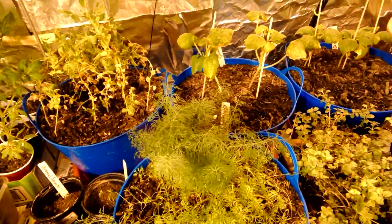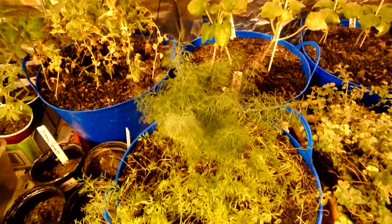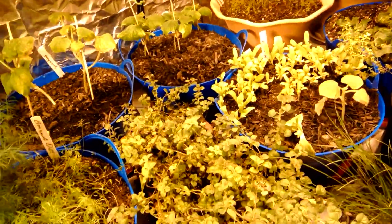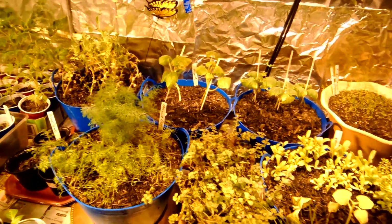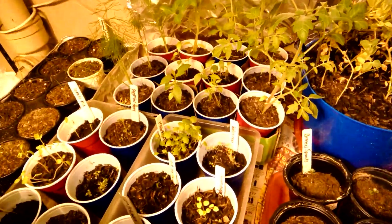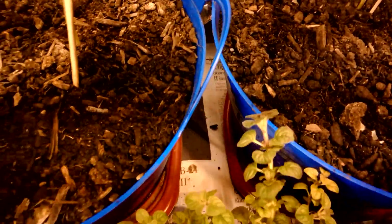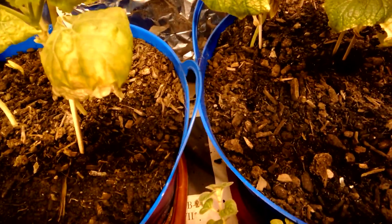I'm getting rid of them — I'm not doing this anymore. Neem oil just annoys them and lets them eat away at everything. I'm putting up my umbrella and giving them the bird. I'm tired of being frustrated. They're all just congregating outside the pots.